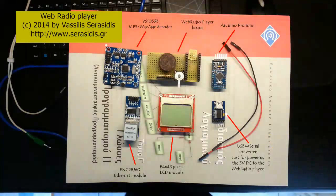Hello, I would like to present to you my new electronic circuit, a web radio player.